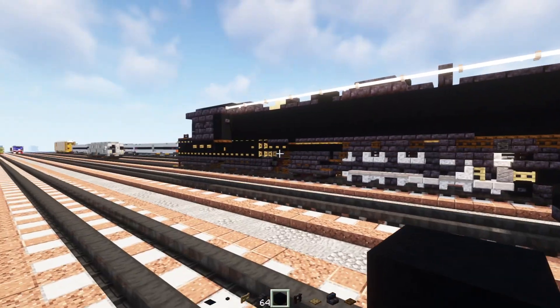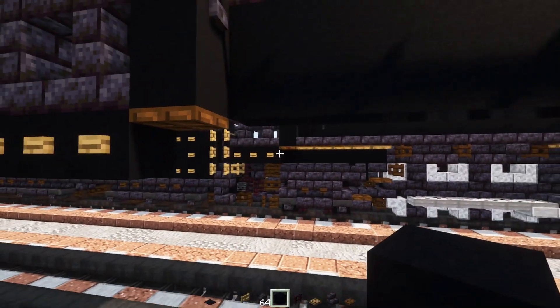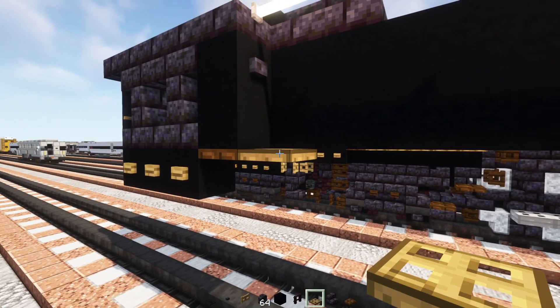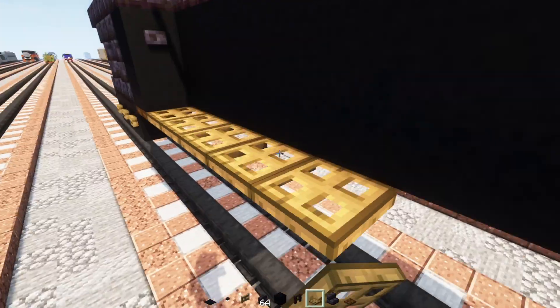Then blackstone buttons on the sides of the wheels and side of this cylinder. Add in two blocks wide polished blackstone brick walls, stairs on the outside, then a polished blackstone brick slab four blocks wide inside. Then black concrete four blocks wide on the inside. Next up let's go back over here and add in some more oak trapdoors — this is going to be five blocks long.